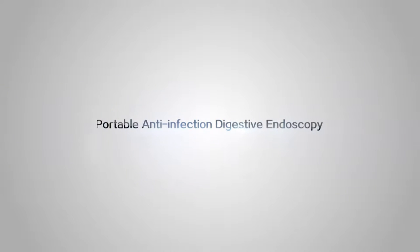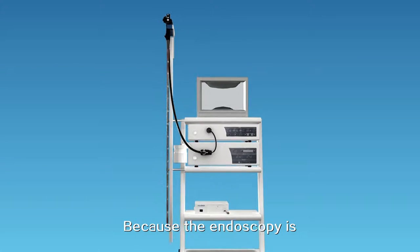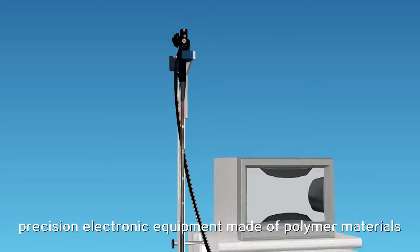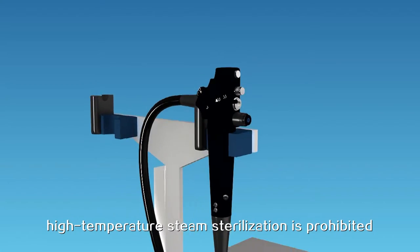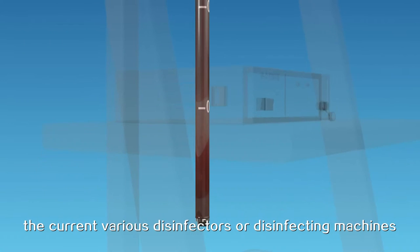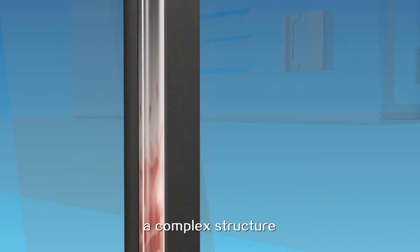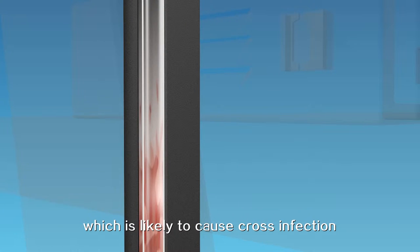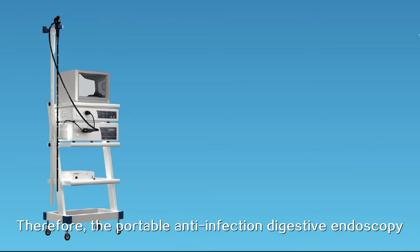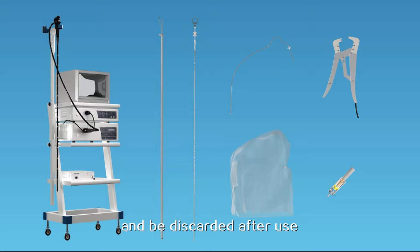Portable anti-infection digestive endoscopy: research background. Because endoscopy is precision electronic equipment made of polymer materials, high-temperature steam sterilization is prohibited. However, current disinfectors or disinfecting machines are hard to completely disinfect the lens body with its complex structure, which is likely to cause cross infection. Therefore, the portable anti-infection digestive endoscopy is designed with disposable consumptive material which will separate the lens and patient cavity and be discarded after use.